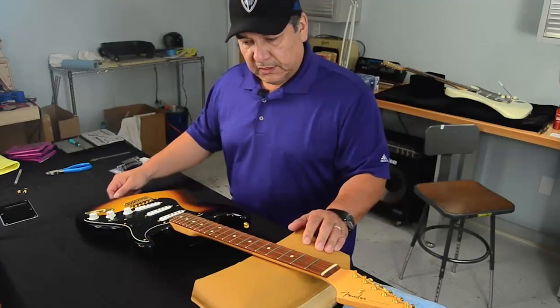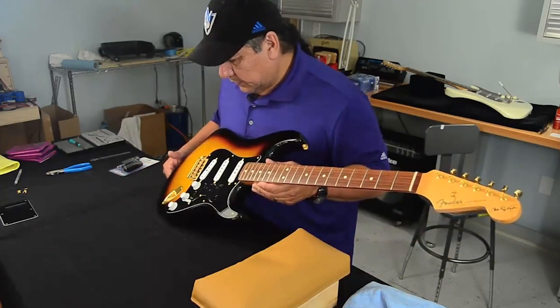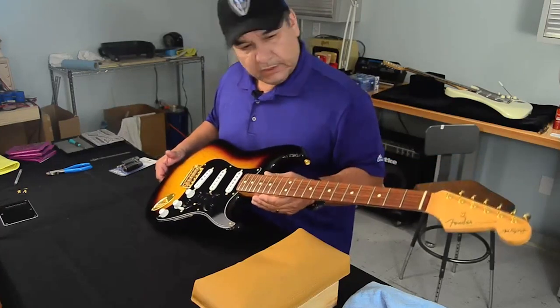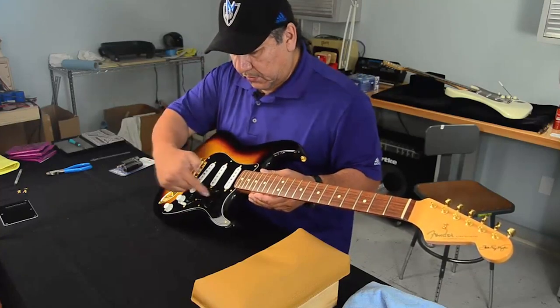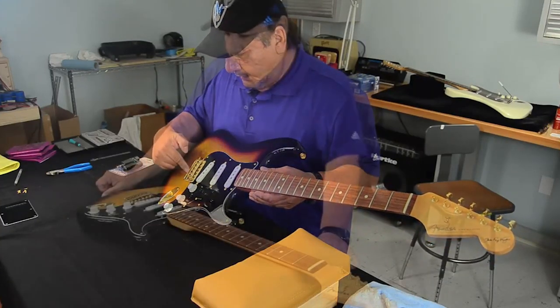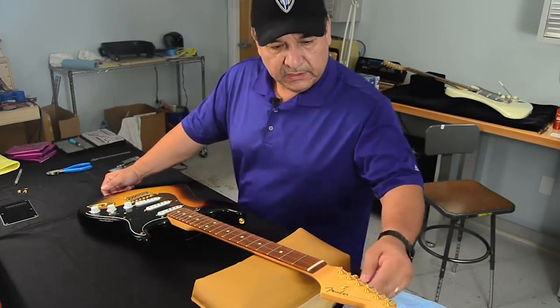So obviously this is the Stratocaster. This particular guitar here was one of the ones that I helped Stevie design. When I first started working with Stevie, we had a guitar that had his name on here — this is inscribed in the pickguard. And he had the SRV model, and Stevie said yes to that, so here we go.